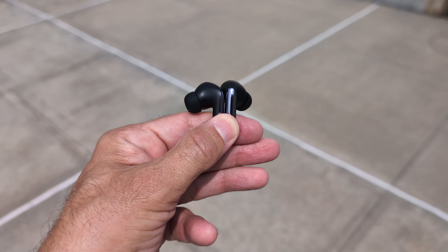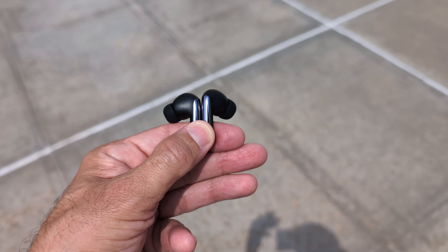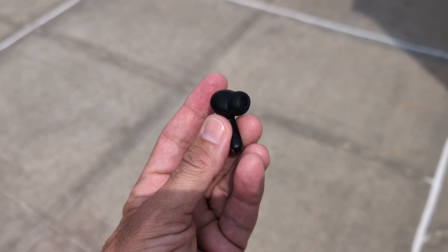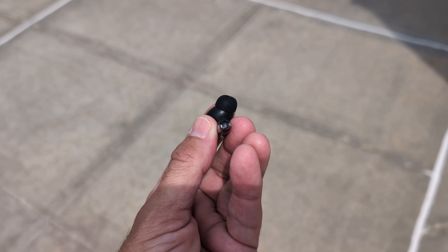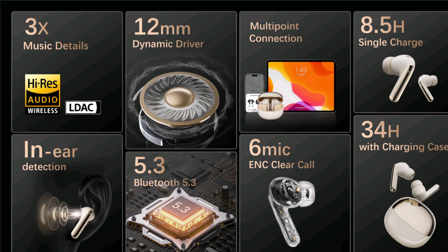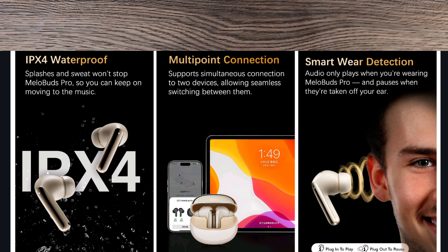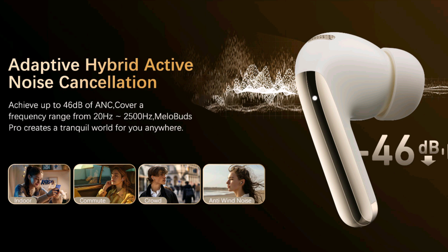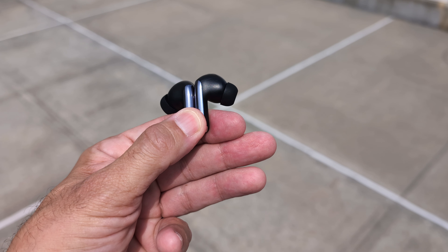We're talking about high-res wireless earbuds with stereo sound — that's a claim this product actually lives up to. You get in-ear detection, Bluetooth 5.3, Find My Device, adaptive noise cancellation, multi-point connection, 34 hours of charging with the case, 8.5 hours on a single charge, 7.5 hours with ANC on, transparency mode, and just a ton of features. It gives you everything you wanted in a headset.